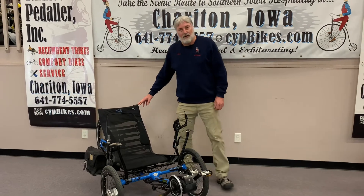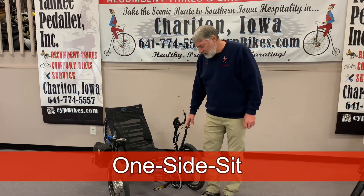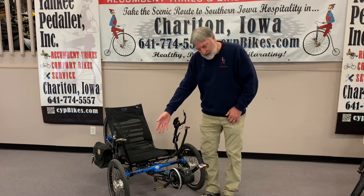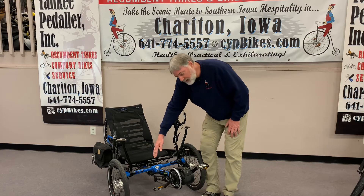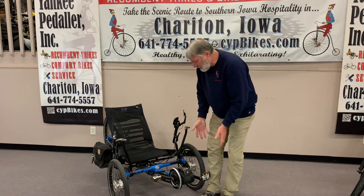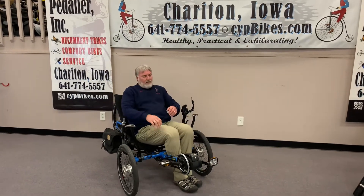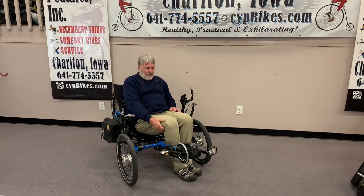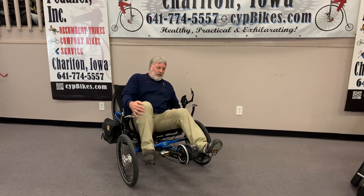Mount number three is called the one side sit. Come in and you can sit on either the left side or the right side. I like the left because the chain takes up a little bit of extra room on the right. Position the pedal so that it gives you plenty of room. Come in, sit down. Once you're seated and you're fairly comfortable, put your leg over and you are ready to ride.